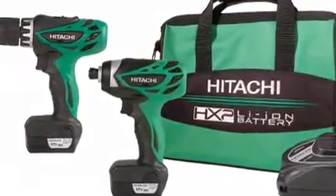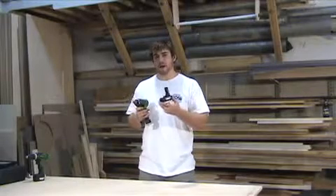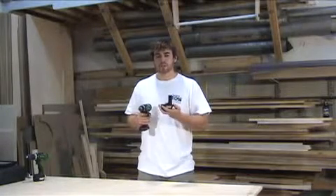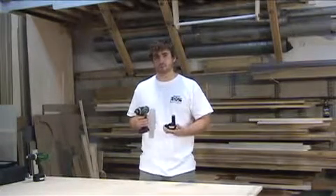Also included is the WH10 DFL lithium-ion micro impact driver. It features Hitachi's new 1.5 amp hour lithium-ion battery, which is half the weight and lasts three times as long as a conventional nickel-cadmium battery. It also provides fade-free power, which means the first time you pull the trigger it's going to have just as much power as the last time you pull the trigger.